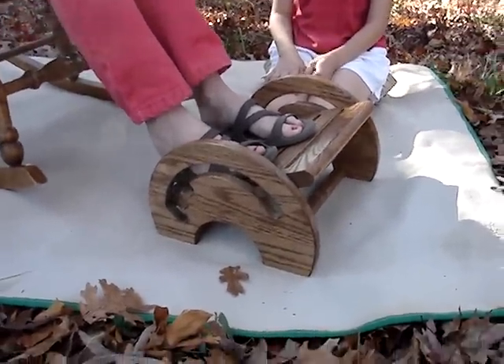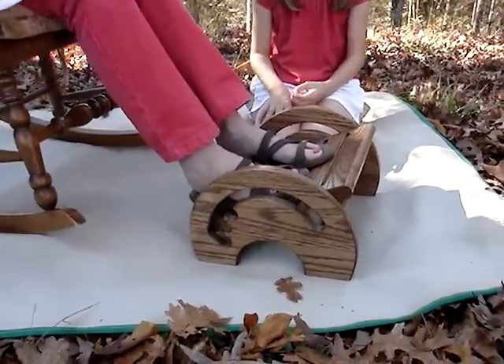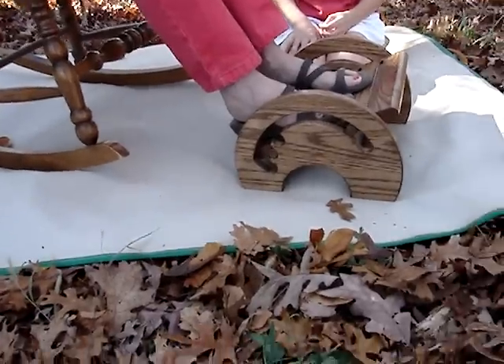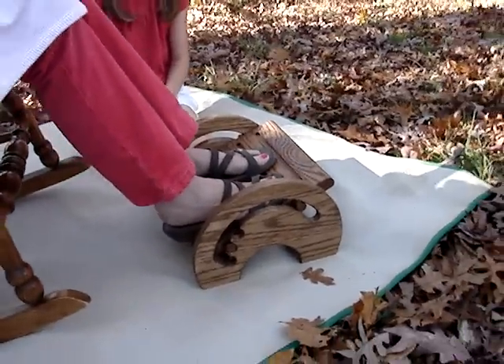I did not get the idea from my own head. I got the idea from another nursing stool I saw on the internet, but I went ahead and designed it myself without any plans.